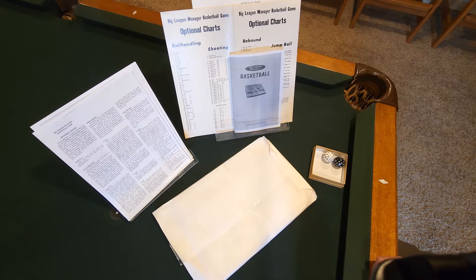It's Big League Manager Basketball — a Big League Manager series. They've got baseball and football games developed during the 1960s and maybe all the way to approximately 1980. This is the basketball incarnation of their game.